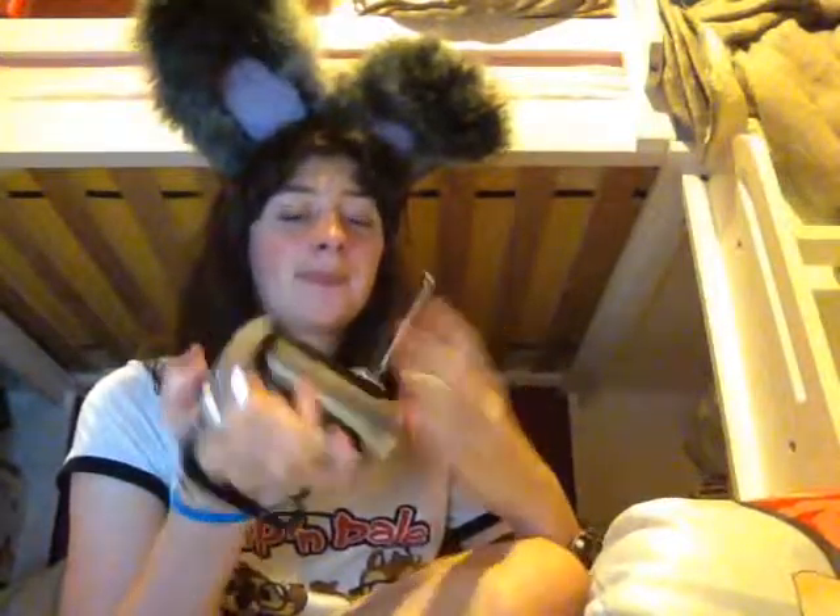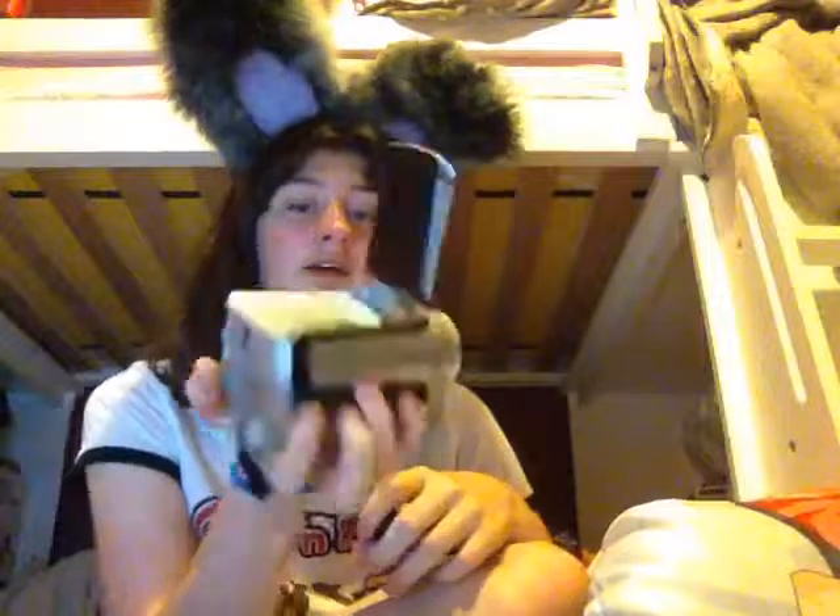I was going to do an original song video again, because I currently have a new one. I originally was going to record it on my new camera, which I did one of my videos on. As you can see, it is a Panasonic.